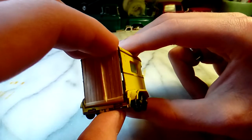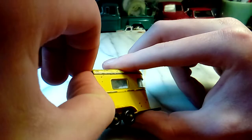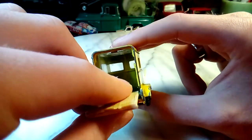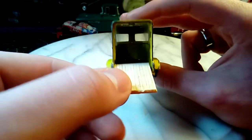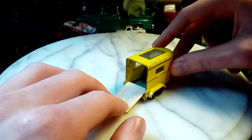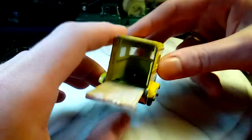I had to trim the toothpicks down, and it folds out. I'll have to rig up something so that it stays down, but it's there.